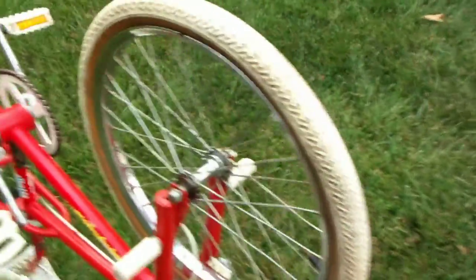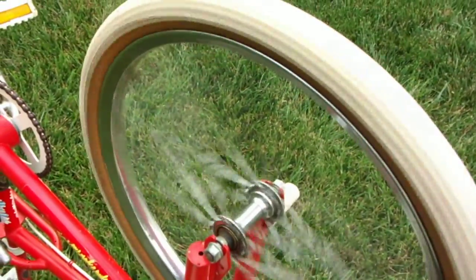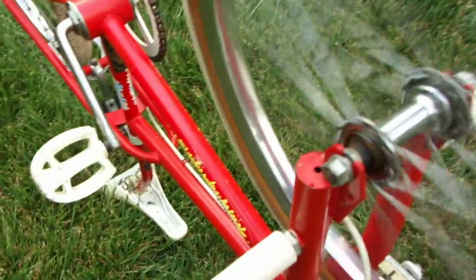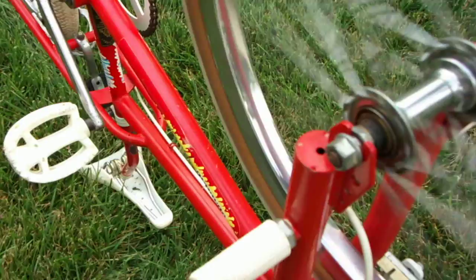Wheel check on the Fred Blood front wheel. This one's good. You can see the tire itself hopping around a little bit, but the front wheel is pretty good and straight. It's not perfect, but it's good.